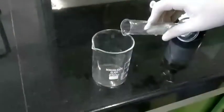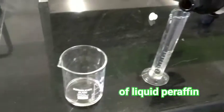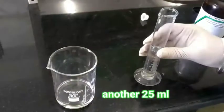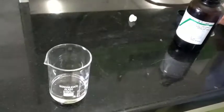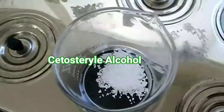We will call this Beaker A. We have to use two beakers — this is 25ml and this is another 25ml, total 50ml measured. Now we will add cetostearyl alcohol, which we have measured 5g, and dissolve it with gentle heat on the water bath, stirring with a glass rod. This is your Beaker A.